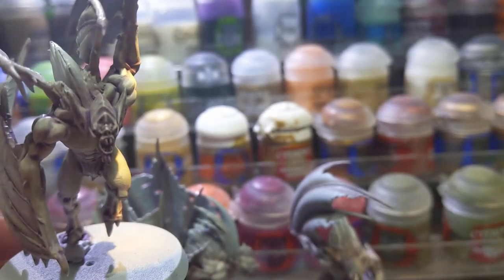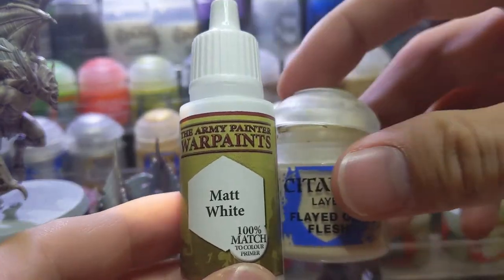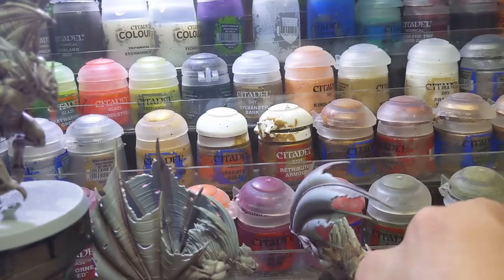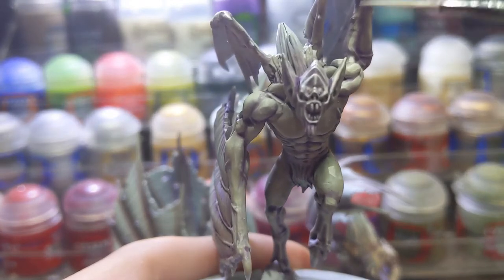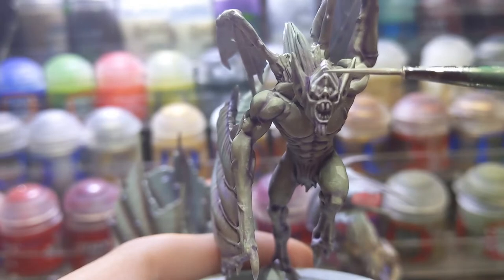To finish up the highlights of the skin I once again used Flayed One Flesh and created a 1-to-1 mix with pure white. I applied this to the sharpest edges of the skin like the brows, the ears, fingers, and some points of the face. I really recommend you go the extra mile because it really brings out the evil expression of the Varghast.